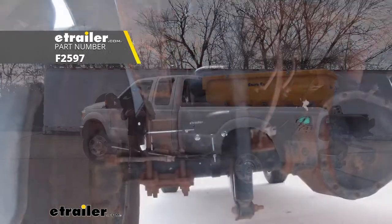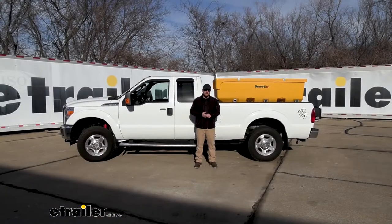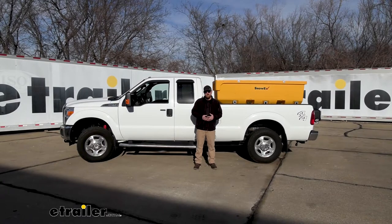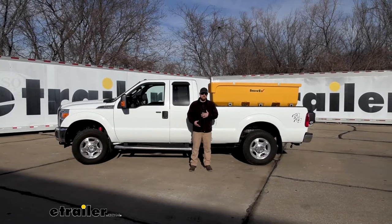We're going to be taking a look at and showing you how to install the Firestone RideRite air helper springs. Before we actually put our airbags on, what we like to do is kind of just a before and after — how the truck sits and rides prior to the airbags. Once we have them on, we'll see how it does afterwards.